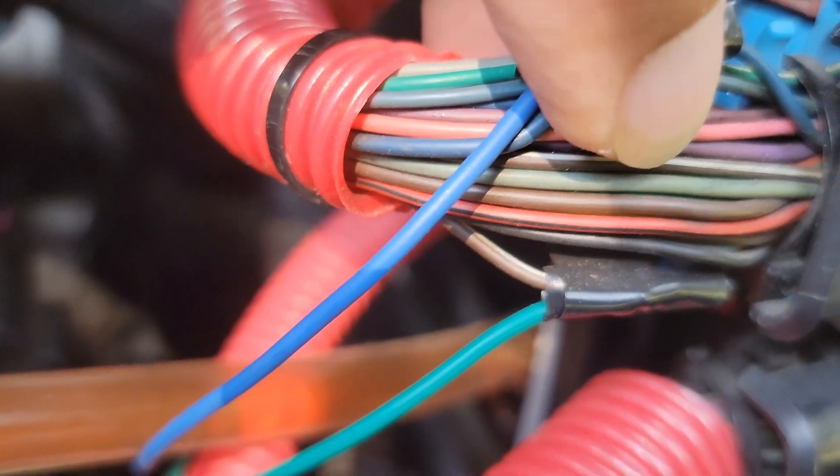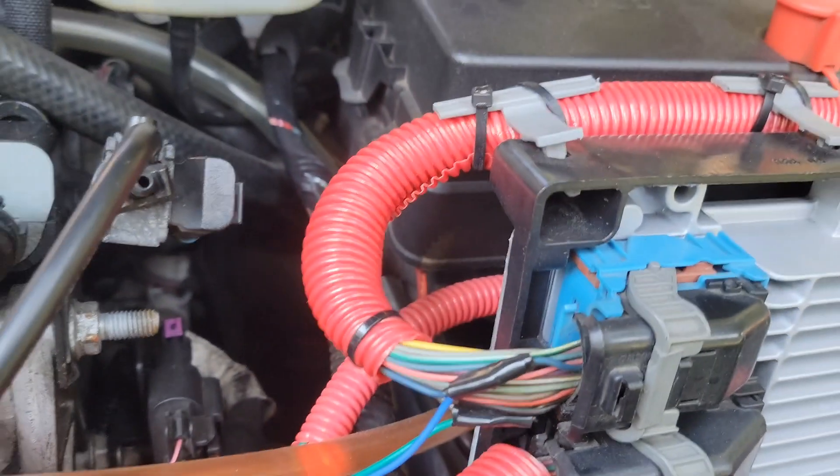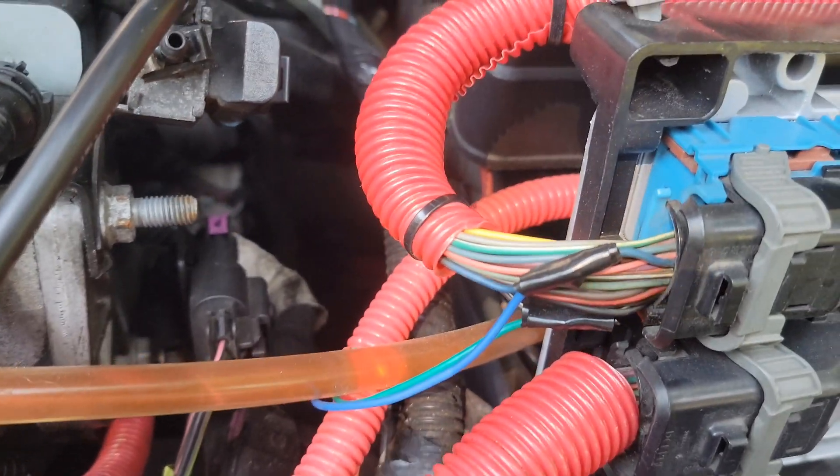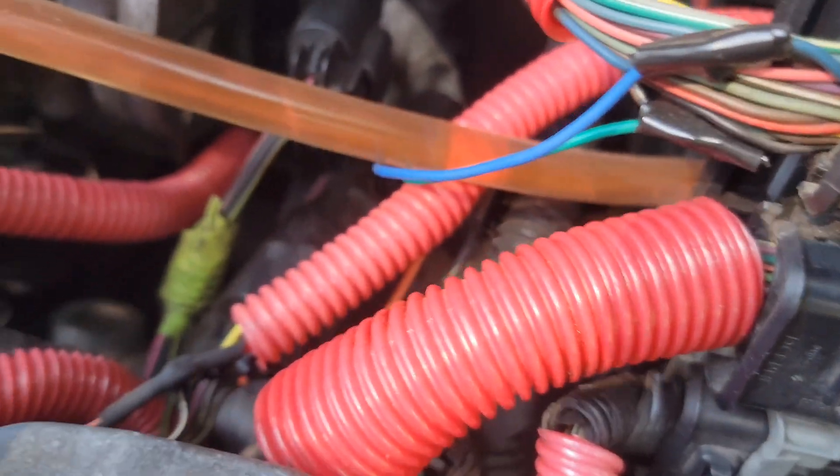Just below it you have a green wire that goes to what is a brown wire with a white stripe. The green wire is the clutch wire input.